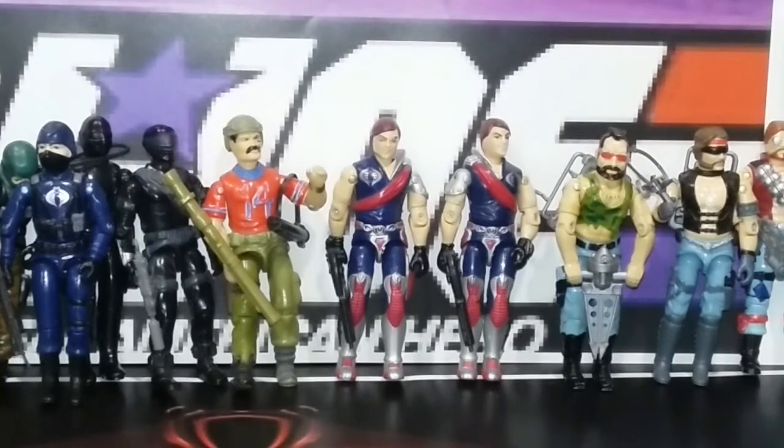Next up, I got Tomax and Xamot, the twins. I always thought it was kind of strange, but it seemed like they had a bit of style and charisma. As a young guy playing with these figures, I always felt like they were people that could have been good people but got involved with the wrong crowd and turned bad. That was always my feeling, but you can't deny that they do look cool.